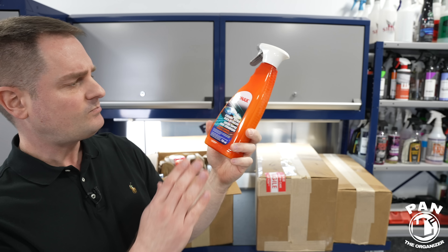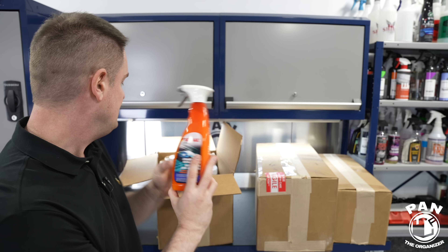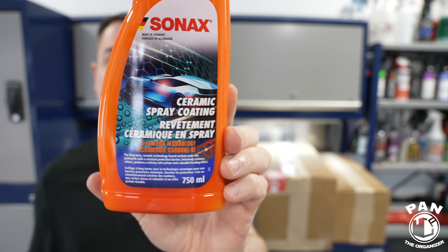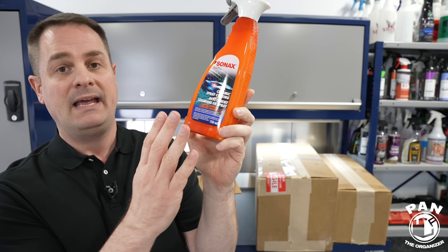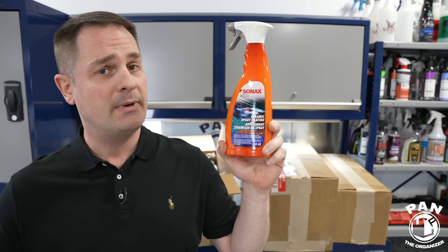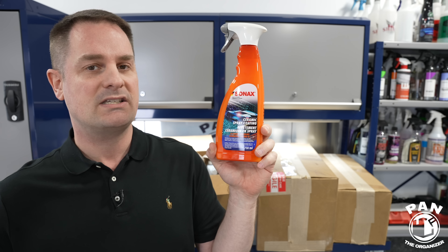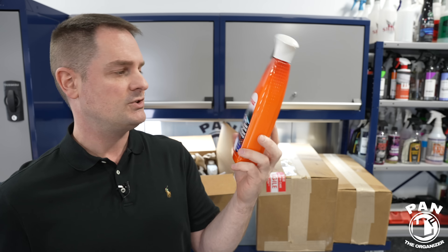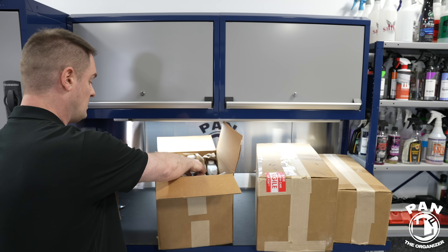They call it a slick detailer because it's a quick detail spray — more for maintenance. They also have a heavier, longer-lasting counterpart: the full-blown ceramic spray coating from Sonax. The difference is it lays down a heavier layer of protection with SI carbon technology — some silica and carbon tech. It lays down a layer of carbon protection, and on top of that a thin layer of silicone, giving that wax look, feel, and appearance for a nice gloss. They claim up to six months of hydrophobic protection — I'll be testing that. It's 750ml and made in Germany.